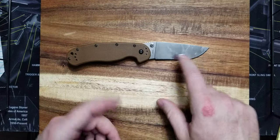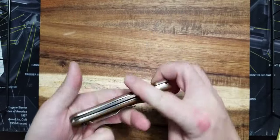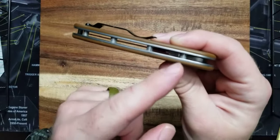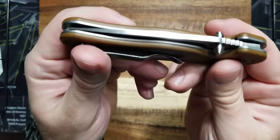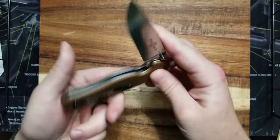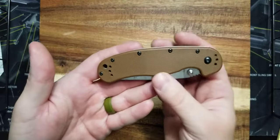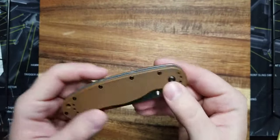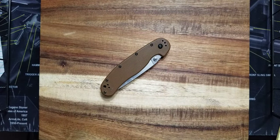You can get the handles in a million colors, so there are a lot of options. Look how robust this handle is — you have five barrel spacers with a stainless steel liner all the way around the knife. Overall the knife is 5.07 ounces. If that's too much for you, just get the RAT 2 — it's a lot lighter and still an awesome knife. I use this knife in the water, snow, everything, and it works awesome.